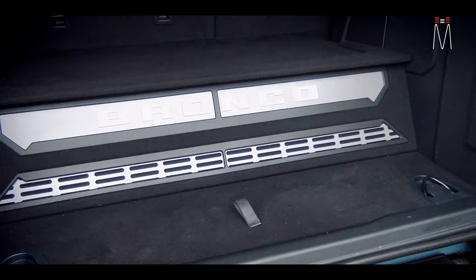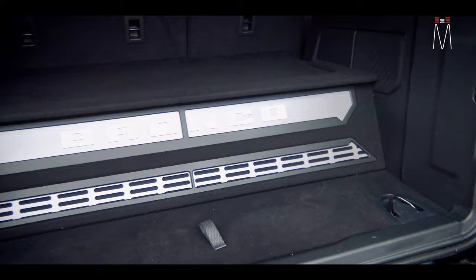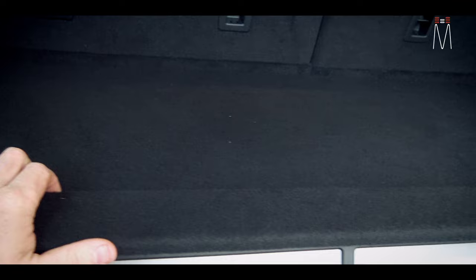This is always a better option and also weather-protects the subwoofers. He can still throw all his beach gear back here on top of this, as we carpeted everything to keep everything very durable and weather resistant.